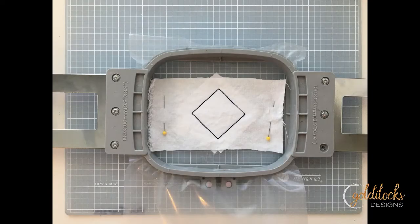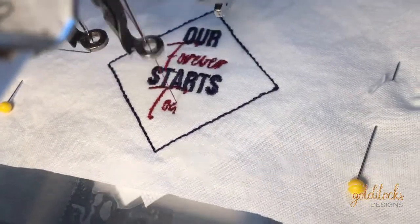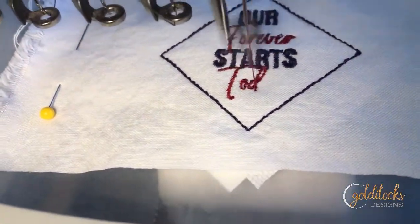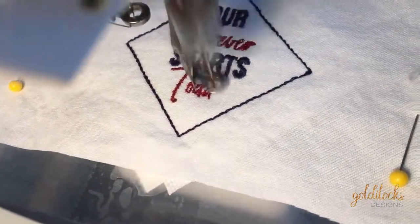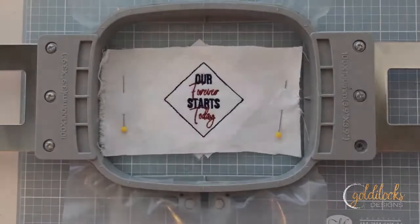The next thing to do is run the next color step, which is a tack down that's going to hold all those layers together and make sure they're nice and smooth before moving on. Then go ahead and sew out all the design elements you've chosen for the patch. This is where you can be creative and make those colors match the ties to really make this a beautiful, unique project.